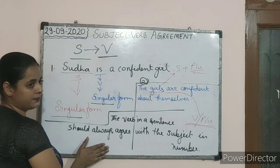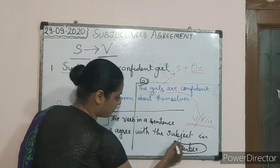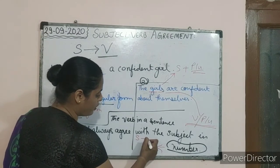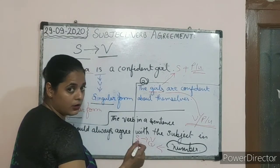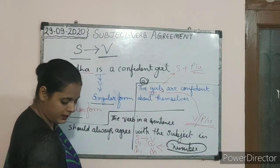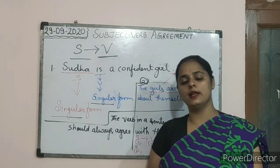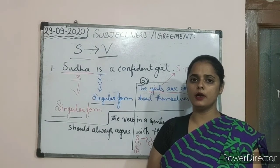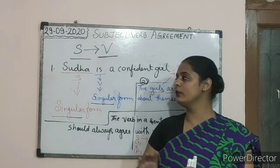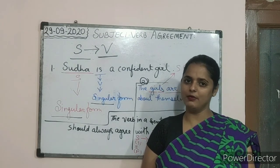Now let us come back to the definition: the verb in a sentence should always agree with the subject in number. Subject in number means — if the subject is singular, the verb should always be in the singular form; but if the subject is in the plural form, then the verb should always be in the plural form. I hope today we learned about this clearly. In the next lesson I will be explaining more points of subject verb agreement with examples. Thank you very much, and have a nice day.